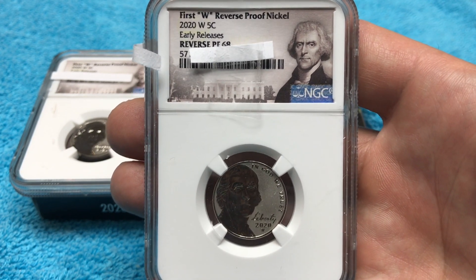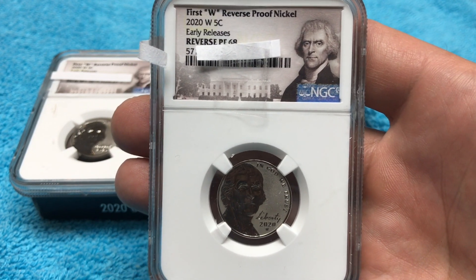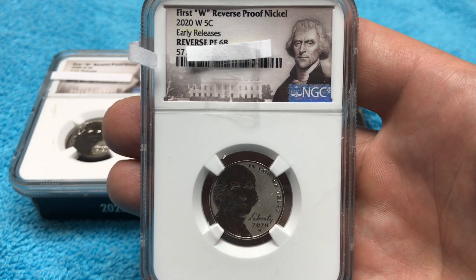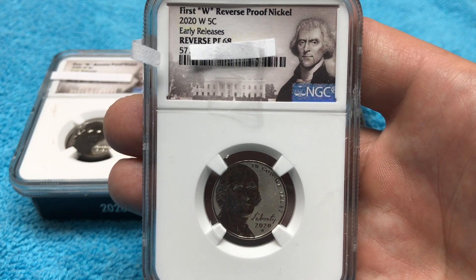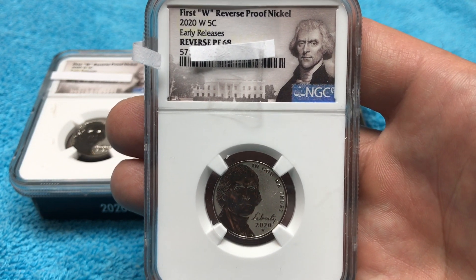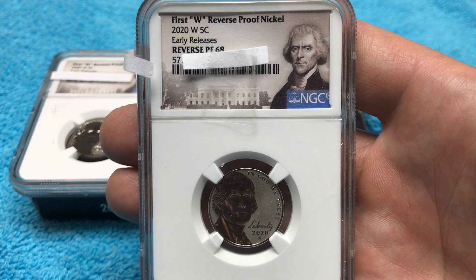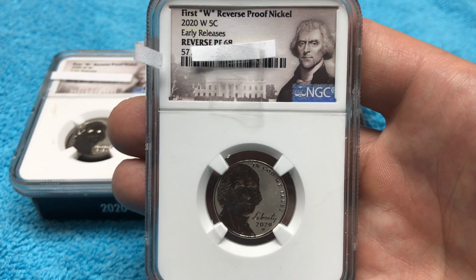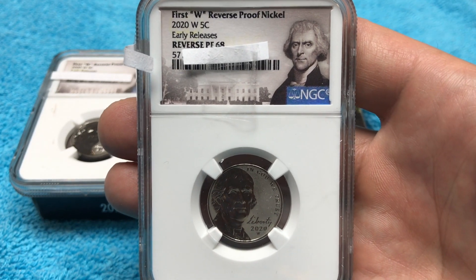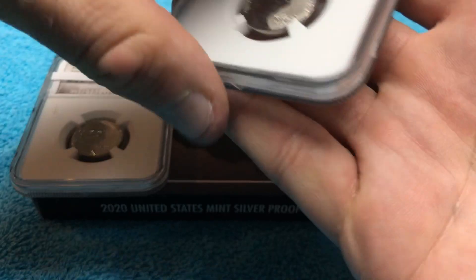At least with these being graded, even if it's not the grade I like, we know these came from the first batch before they sold out of those 190,000. Anything after that could be from the second batch after the 190,000 sold out. Does that mean anything? Probably not. So far we have two 68s.